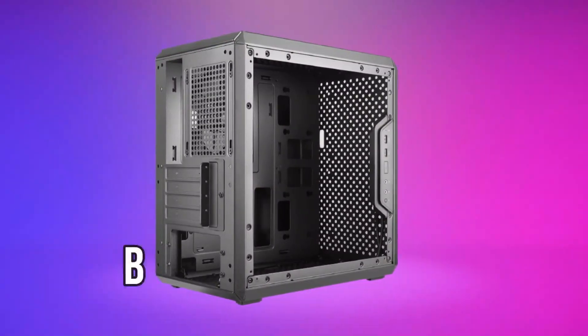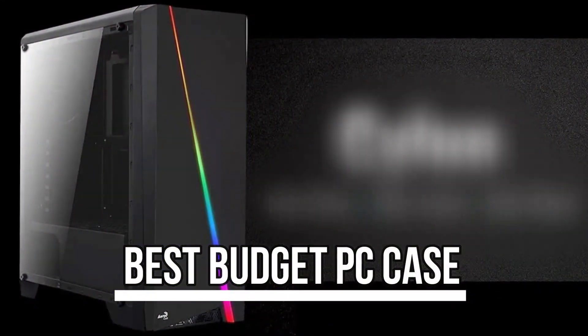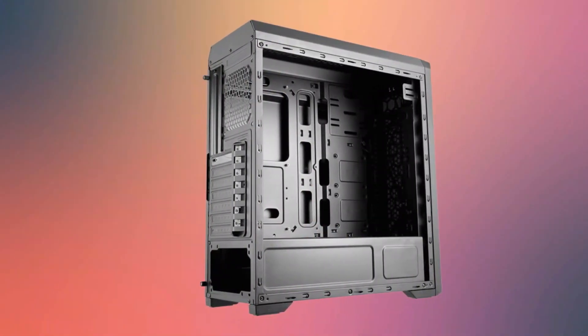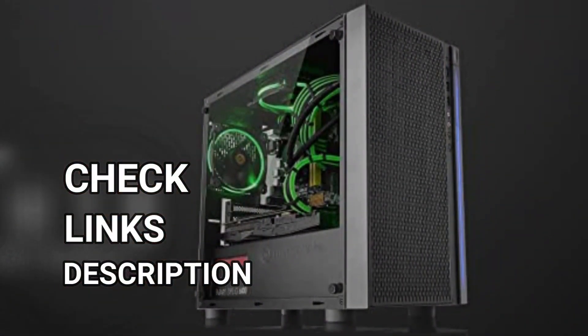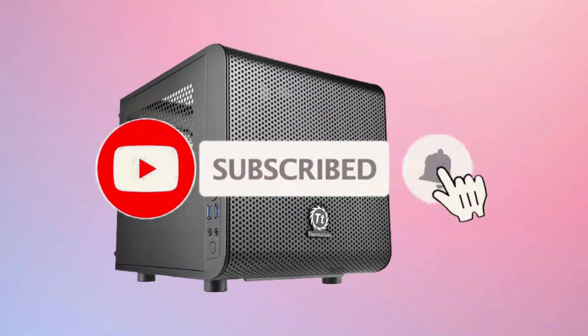What's up guys! Today's video is on the best budget PC case. Through extensive research and testing, I've put together a list of options that'll meet the needs of different types of buyers, so whether it's price performance or a particular use, we've got you covered. For more information on the products, I've included links in the description box down below, which are updated for the best prices. Like the video, comment, and don't forget to subscribe.